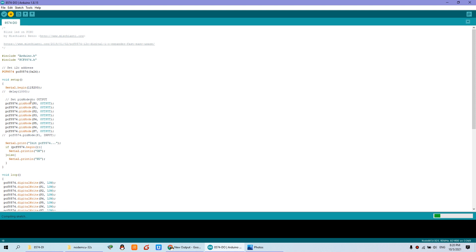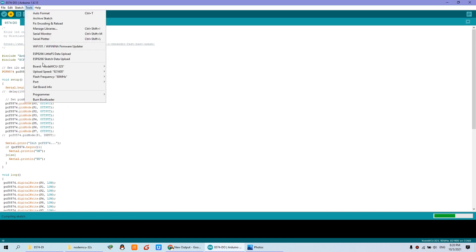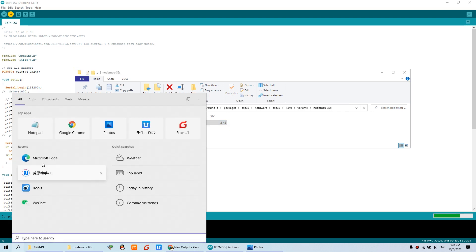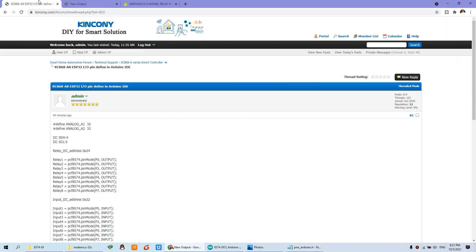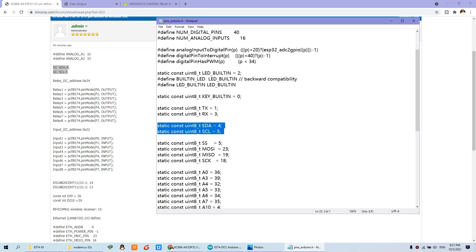When using an IIC chip, you need to define the SDA and SCL pins. I have used NodeMCU 32S. You need to find the Arduino.h file at its installation path and open that file. You need to define the SDA and SCL pins — that is the data and clock lines. This is very important — do not forget to change these pins. Looking at the board IIC SDA and SCL, they are defined as pin 4 and pin 5.